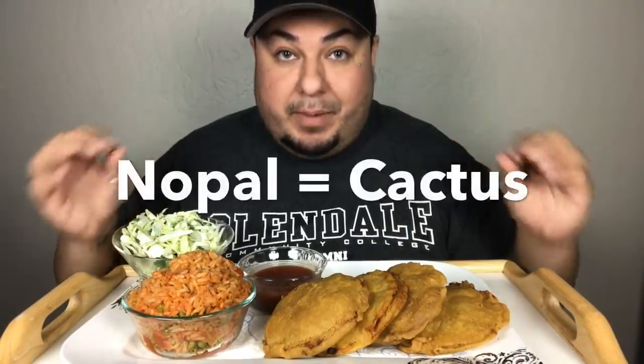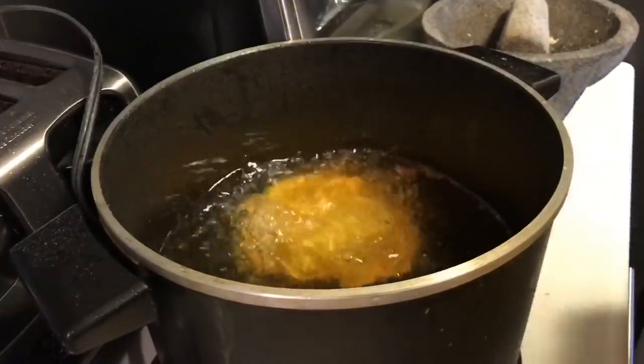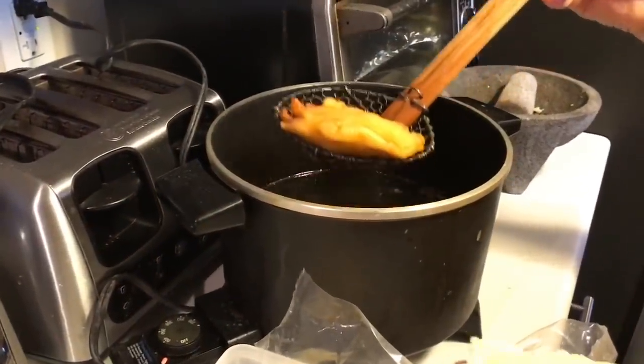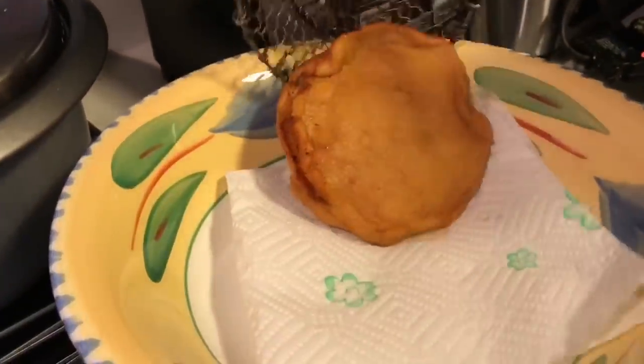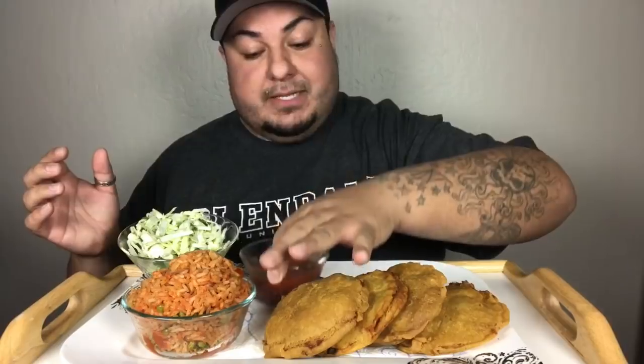So today we are going to be having gorditas. This is a traditional Mexican dish — it's a corn dough, kind of similar to tamale dough, and they're stuffed. These ones are stuffed with pork and nopal red chili. So that's cactus and pork meat in a red chili sauce. And of course, our Mexican rice here, and this is a cabbage slaw — just cilantro, cabbage, some lime, pepper, salt, and then mama's chiltepin salsa.